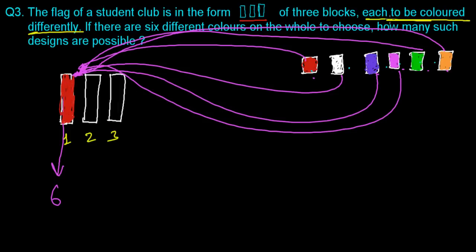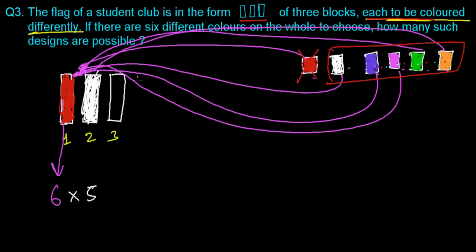This block is colored with red now. The question says each block must be colored differently, so I cannot use red again for the second or third block — Mr. Red is finished. We now have 5 remaining options. Let's color the second block with white. Now for the third block, white is also eliminated, so we have 4 options remaining.